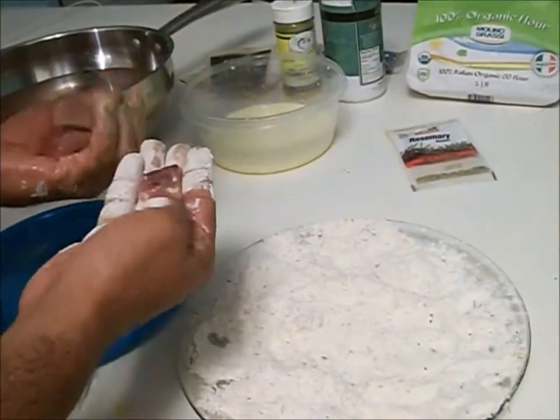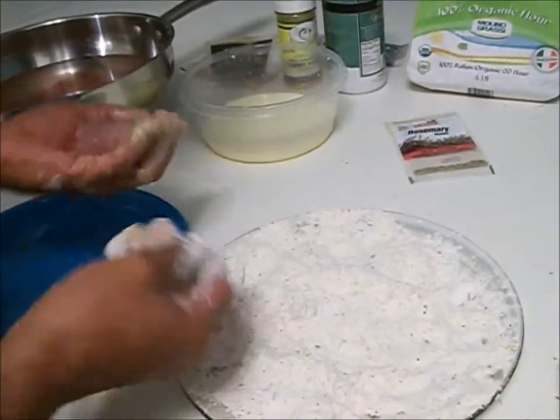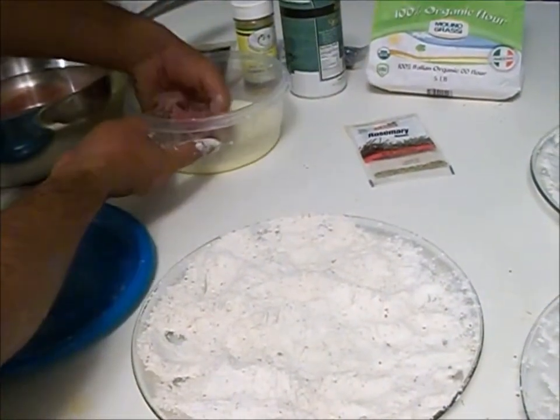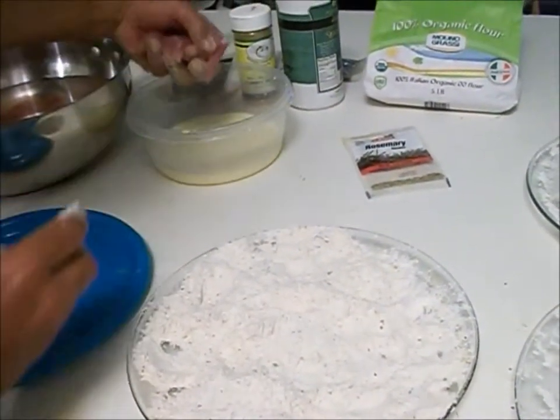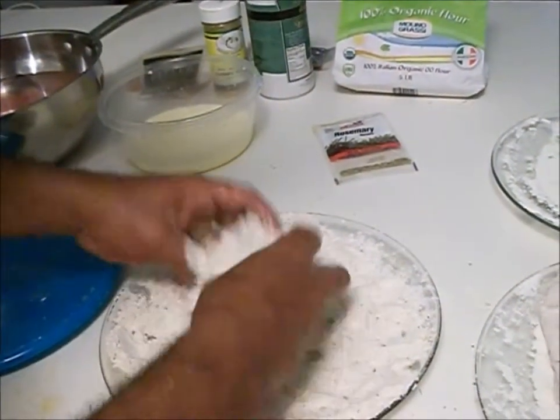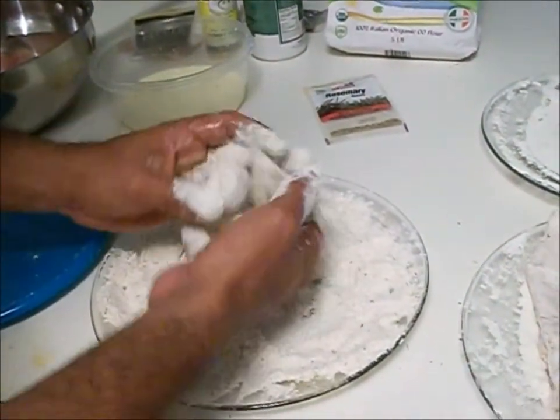Now we're going to do the little poppers from the Jack Crevalle that we caught earlier. Same deal — egg wash — throw a whole bunch in there, toss them in, there you go.